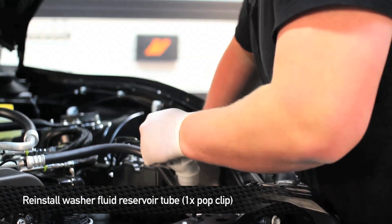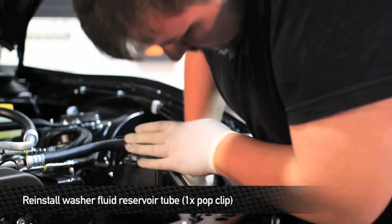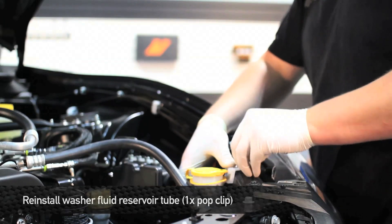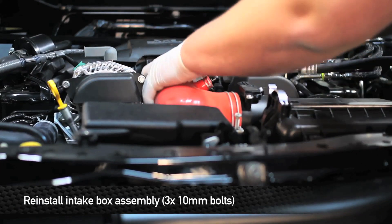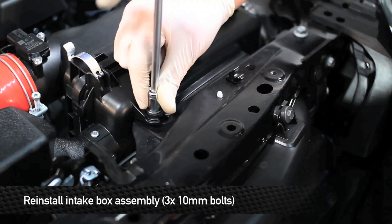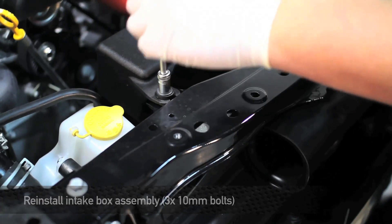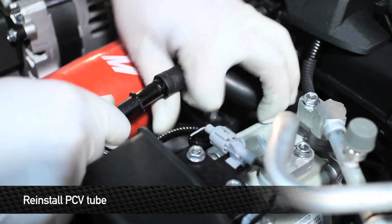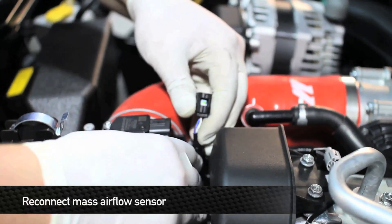Next, reinstall the washer fluid reservoir tube — this is one pop clip. Next, reinstall the intake box assembly. Next, tighten the clamp that holds the induction hose to the throttle body. Next, reattach the PCV hose to the PCV plastic fitting. Reconnect the harness for the mass airflow sensor.